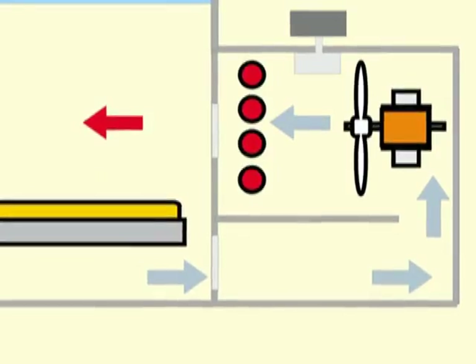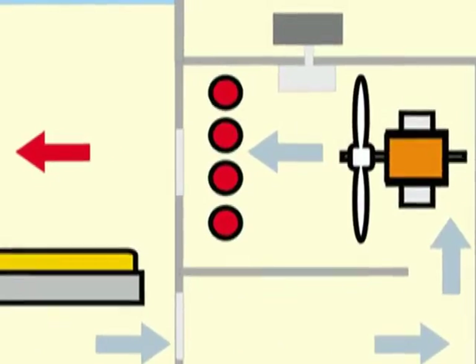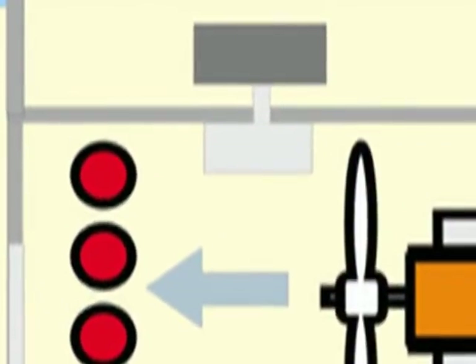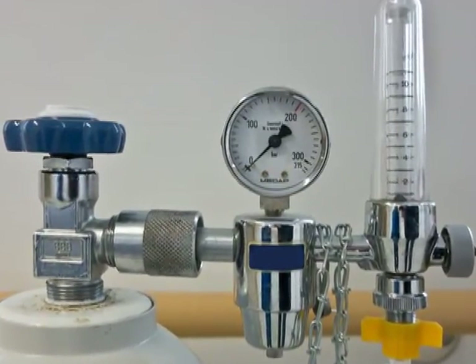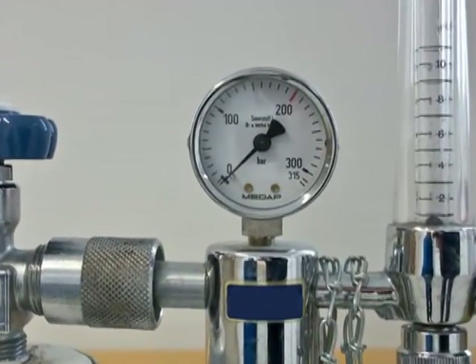There is also a thermostat which determines the maximum temperature produced to maintain it within the appropriate limits. In addition, an incubator has the necessary fittings to connect an oxygen tank and a humidifier which adds moisture to the air if necessary.